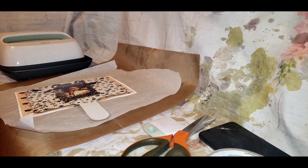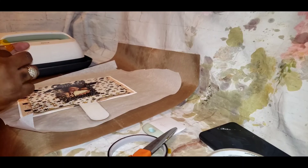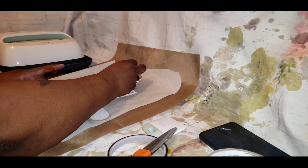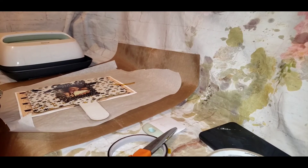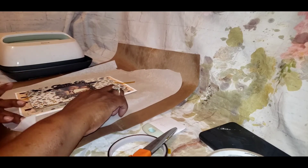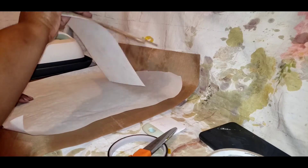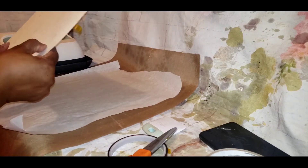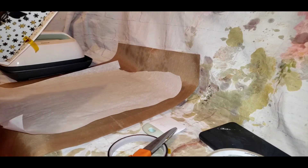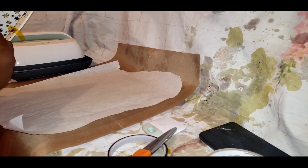When you're dealing with sublimation, it's easy to get ghosting. Even after you finish pressing, the ink is still activating — that's why they tell you not to remove your paper right away. That one little quick shift can put a smear or ghosting on it. You definitely want to be careful, and if you can, try to tape it down.